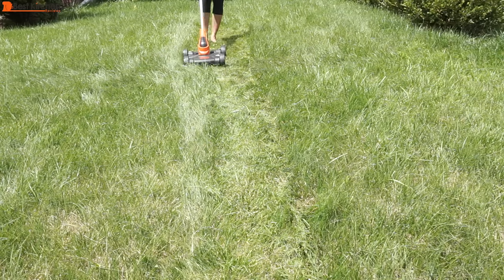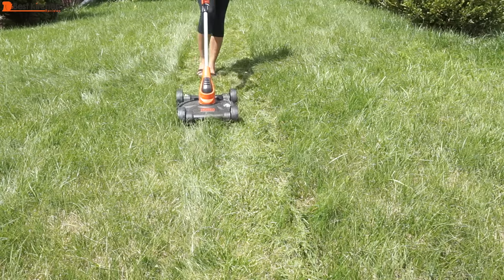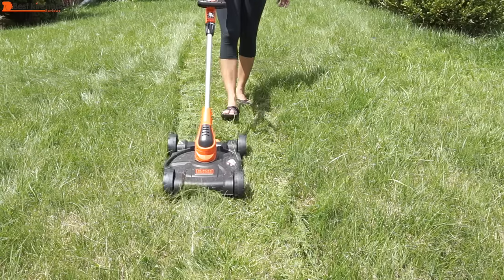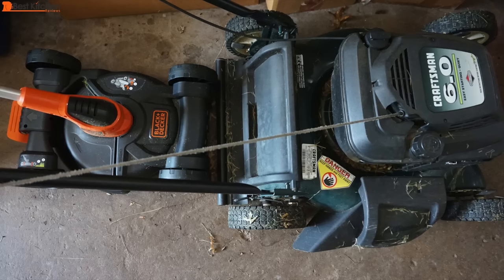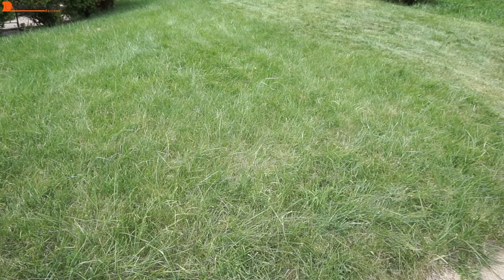Hi guys! Today I'm reviewing the Black & Decker Cordless 3-in-1 Trimmer Edger and Mower. If I could rip up this entire lawn and put a vegetable garden instead I would. I was tired of the oil and gas and maintenance of my regular lawnmower. I don't have a huge lawn so I figured I'd try out the smaller mower.